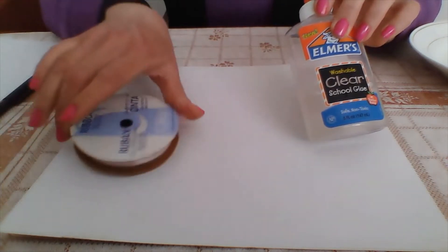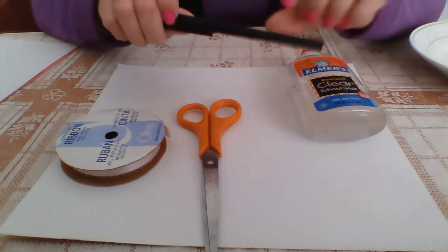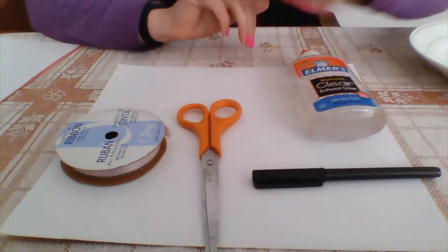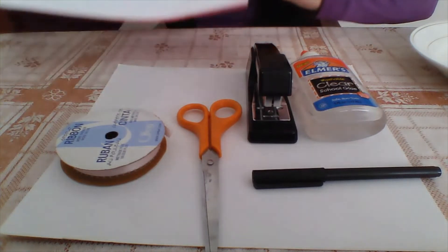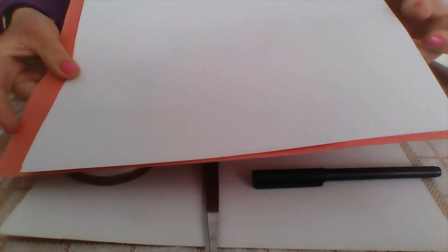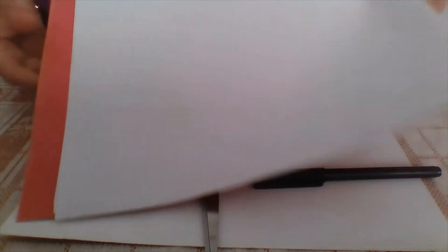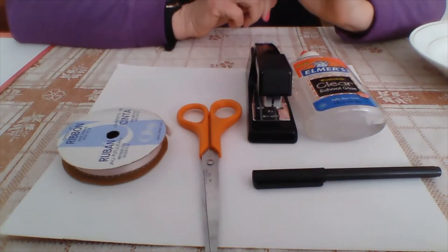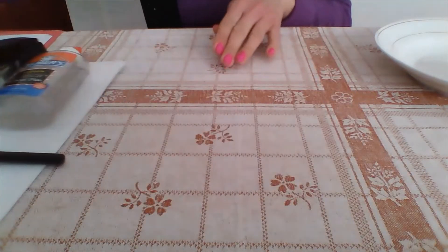You will also need ribbon, scissors, a permanent marker, a stapler, and some construction paper. Today I will be showing you how to make hearts in two colors — red and white. So my hearts are going to be in those two colors.